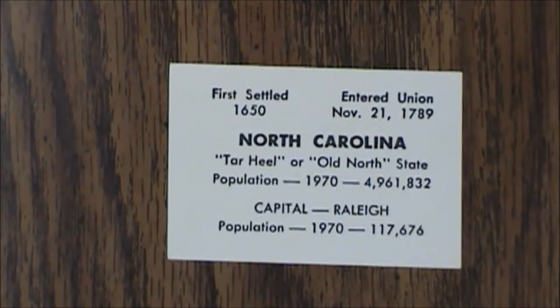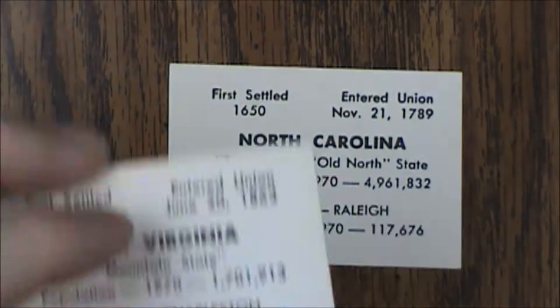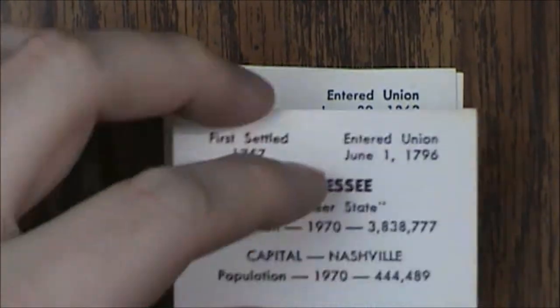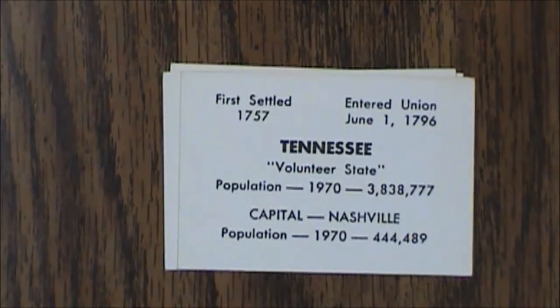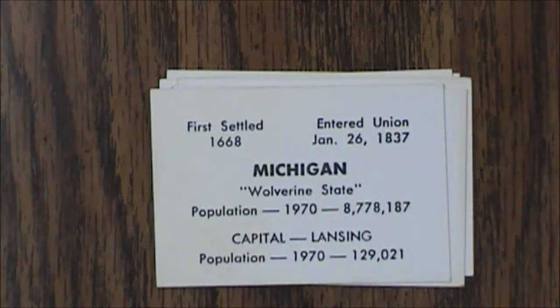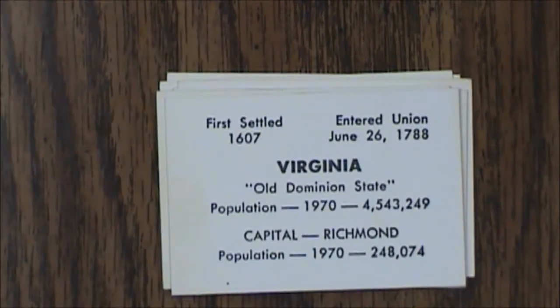Then we have our states cards. You should have at least 50 of these — one for each state. The nice thing is you get little factoids: first settled, entered the Union, population. Population is listed as of 1970, so despite saying copyright 1960, this must actually be the 1970 version.